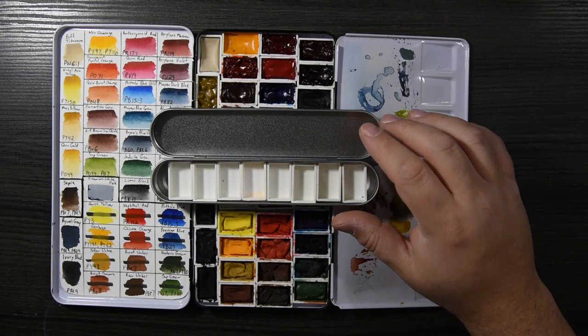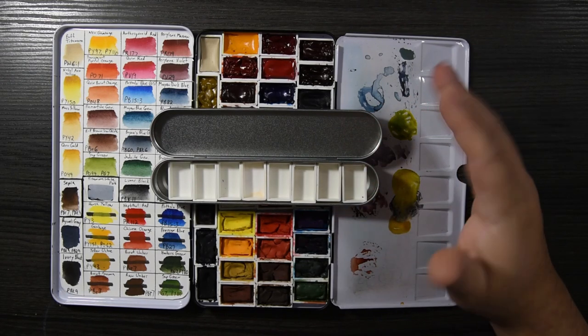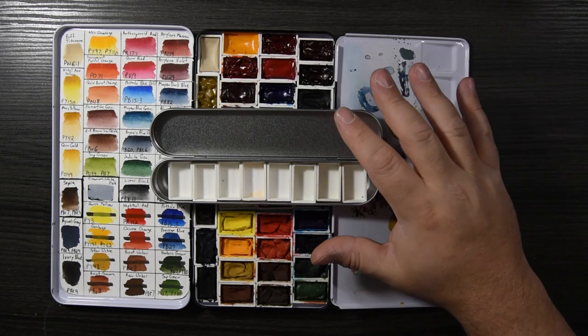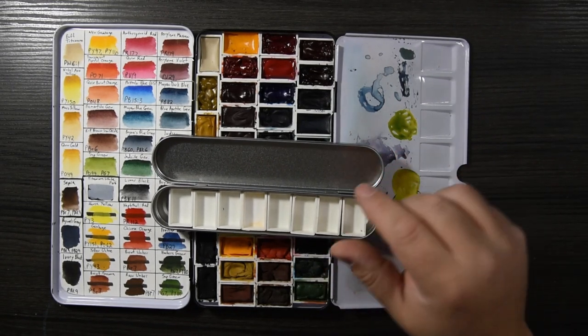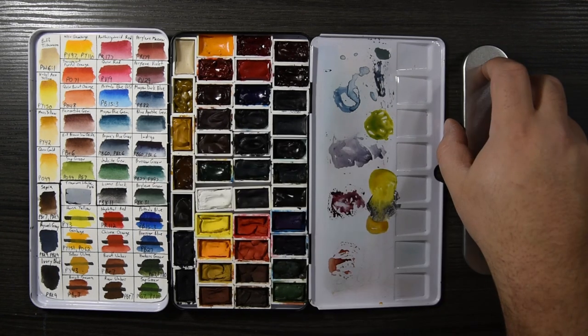My question of the day is simple: what color can you not live without? Maybe there are multiple colors you need to have on every palette you make. Please leave that comment down below. Thank you for watching — I hope you found this video useful. If you did, please give me a thumbs up, and if you want to see more videos like this, subscribe.